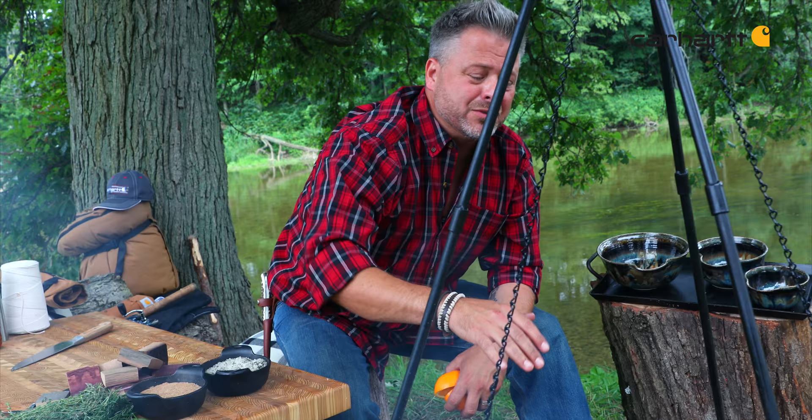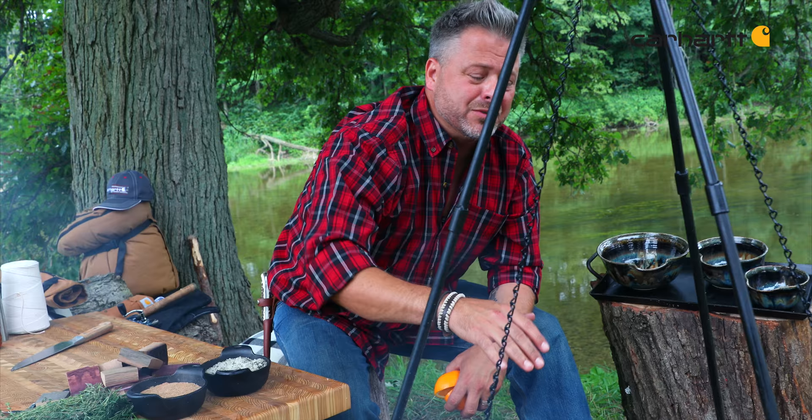Look at that incredible chicken. For the campfire, I'm telling you, this is two chickens — you could have 10 chickens like this. This is something you have to try.